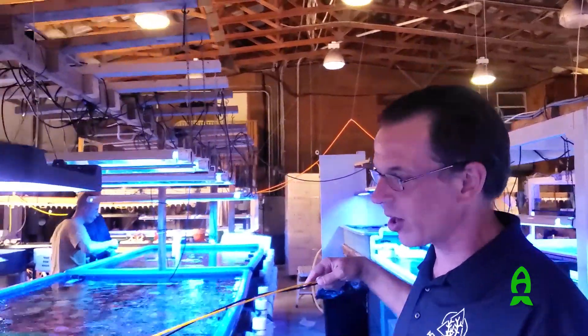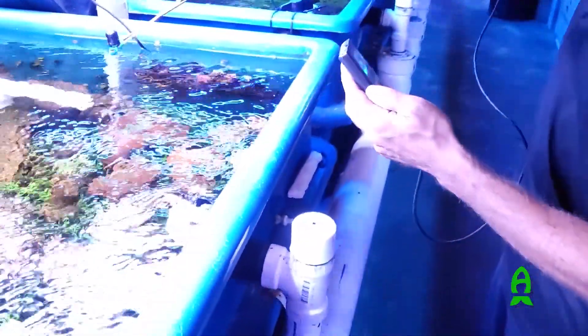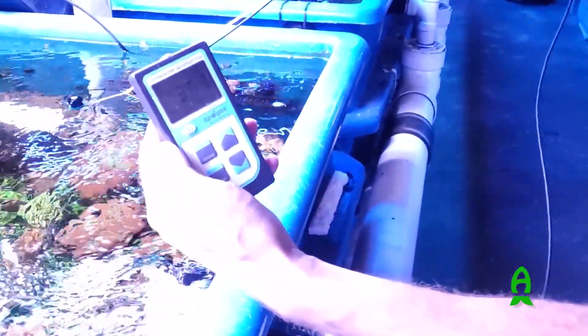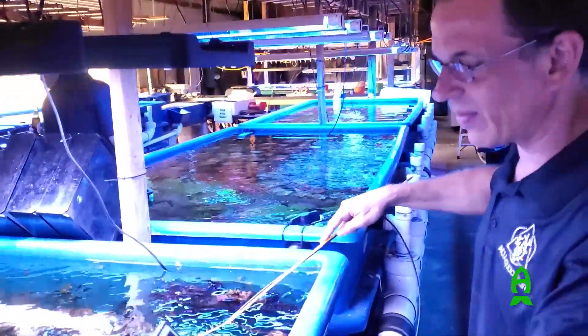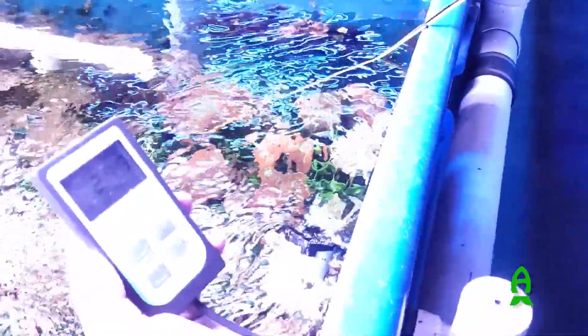So we got a PAR level outside directly underneath — all the way up at about 1400, going up to 2000. And we go all the way down to right at the surface of the water, we're at 450. When you go down underneath just a tiny bit, we're at 370 — that was what the old lights were giving me on the corals. When we switched them out I was worried we'd have issues, and right on the corals we're at 277. That's about two feet to the water and about 15 inches to the coral. Directly underneath the Coral Care, it changes a bit — in between it seems a little bit higher.